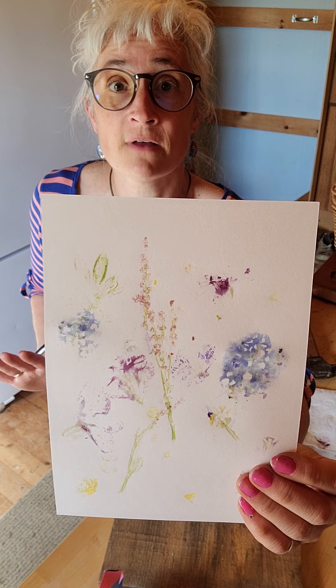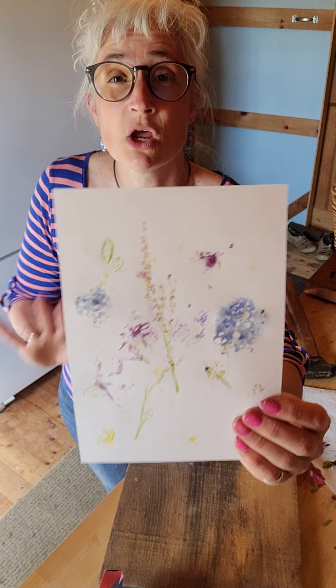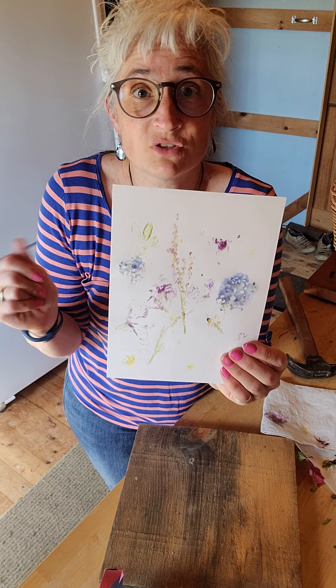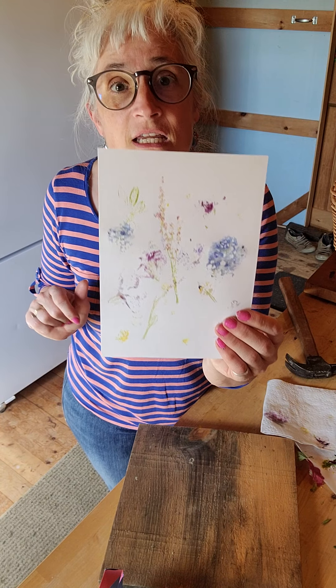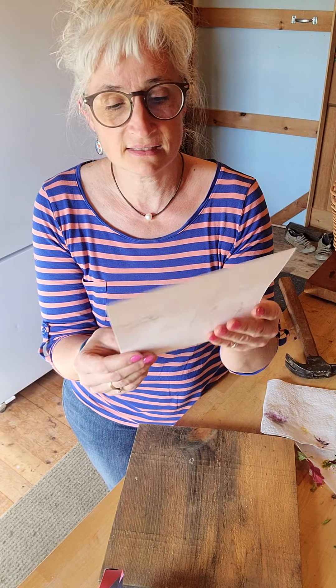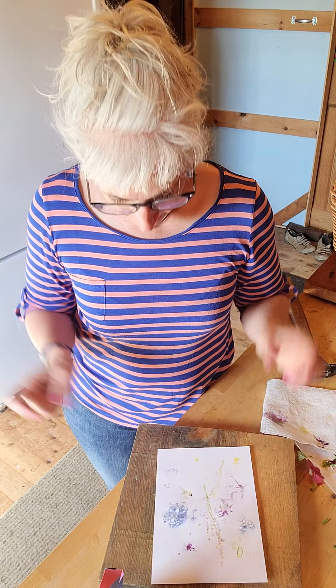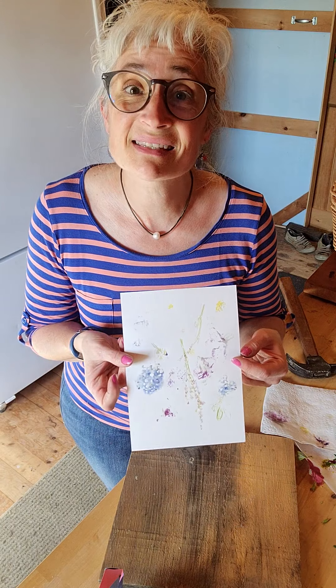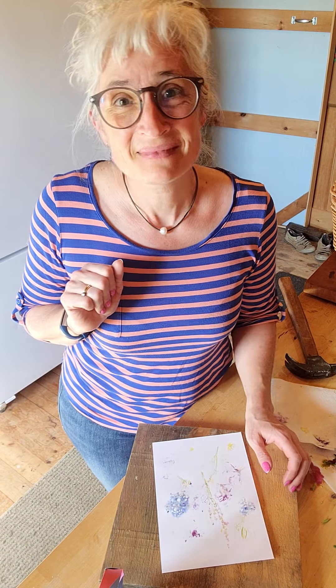There is no ink involved — it is just what is produced by nature, and I just hammered it out. Pretty cool idea, and I love this. I hope you try this at home. Experimenting is a great thing and you never know what is going to happen. So try this at home. Hugs! Happy tinkering. Miss Amy.